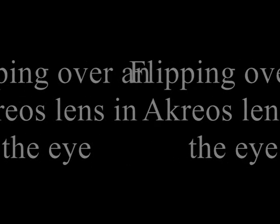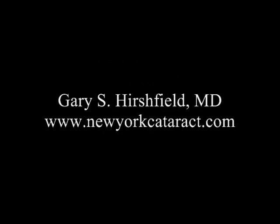Hello, my name is Dr. Gary Hirshfield, and today I would like to discuss a technique for flipping over an Acreos lens inside the eye.